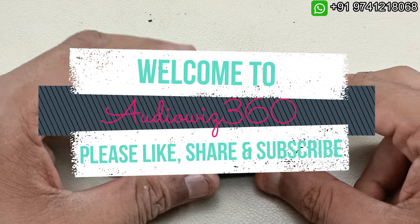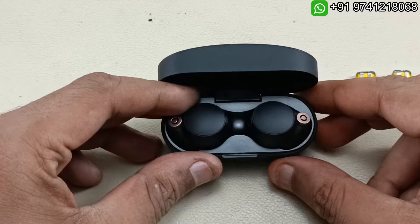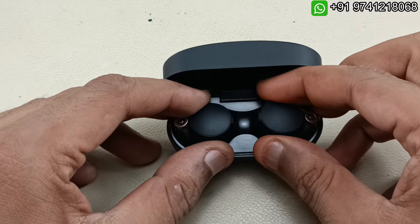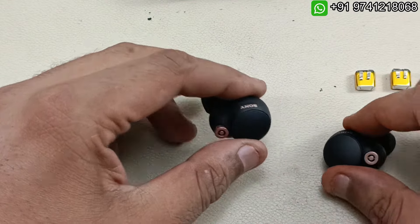Hello viewers, welcome to AudioVis 360. Today I have this Sony WF-1000XM4. The problem here is there is very less battery backup in these two earbuds, so we have to replace the battery of these two earbuds.